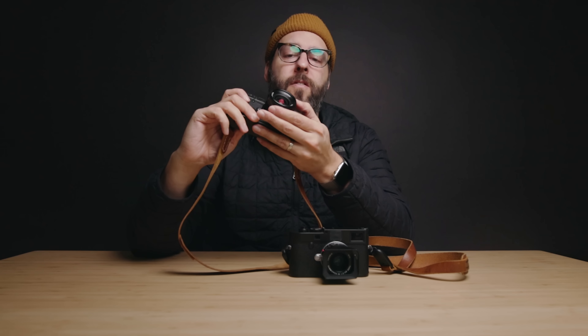That being said, the vast majority of people aren't going to need that. If you don't need ultimate performance all the way into the corners, buy the Voigtlander and save some money. If it doesn't perform well for you, then maybe consider moving up to the Summicron.